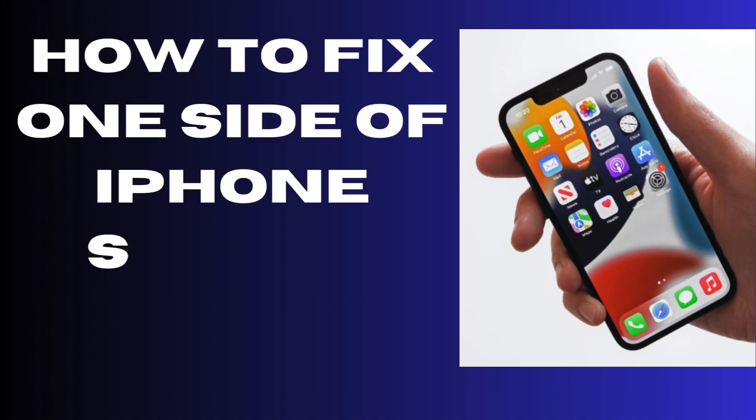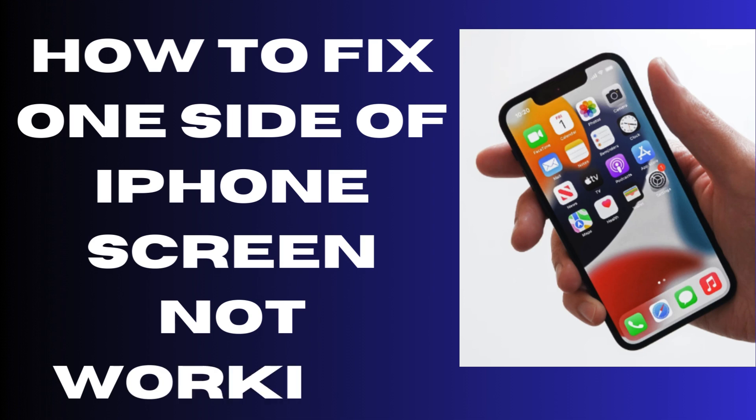Hello guys, here's how to fix if one side of your iPhone screen is not working, either the right side or the left side.